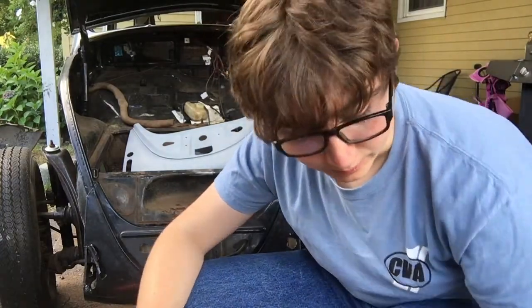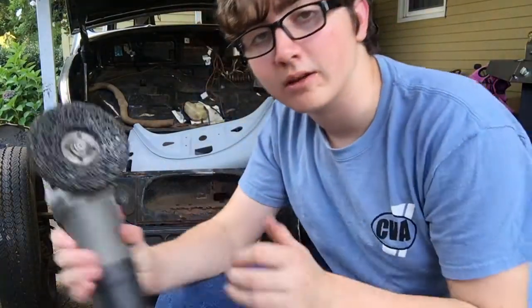Hey guys, I'm back. Something happened with my camera, so it randomly cut out, but I fixed it so I will get back to grinding. I'm finding a lot of dents underneath — I think it's because I was using a jack to lift it sometimes.